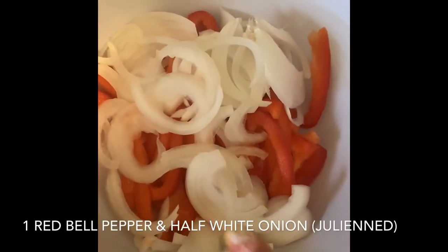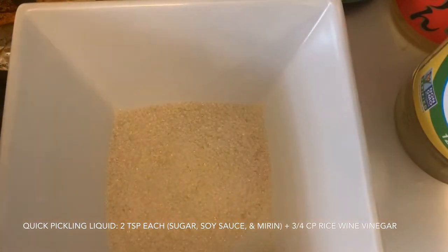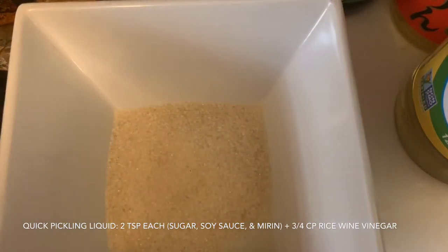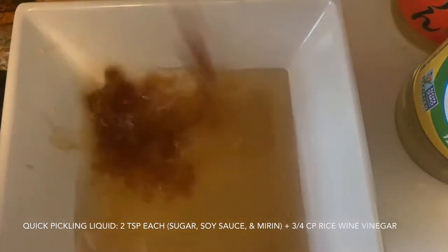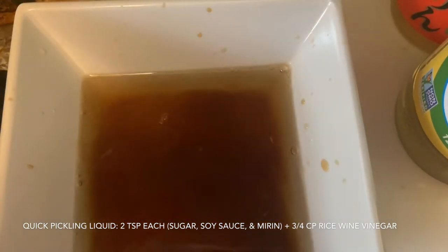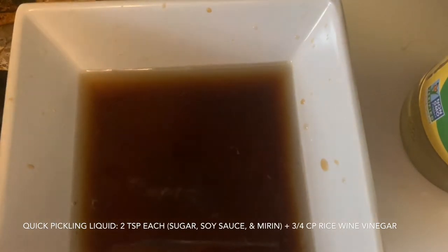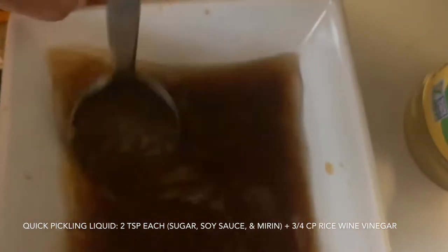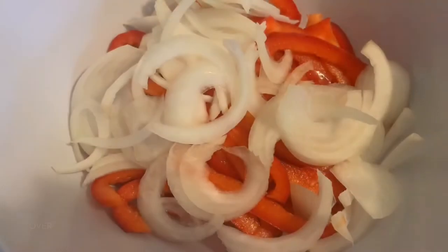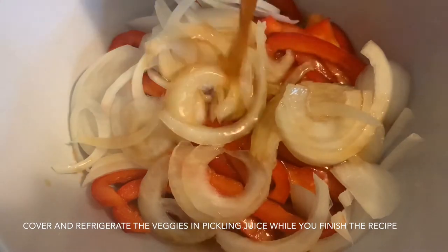I julienned a red bell pepper and half a white onion and put that in a bowl. Then I'm going to make in a separate small bowl my quick pickling dressing: two teaspoons of sugar — mine looks coarse because it's sugar cane sugar, but you can use white sugar — as well as two teaspoons of low sodium soy sauce, two teaspoons of mirin, and three-fourths cup of rice wine vinegar. Then just mix that and pour it over the vegetables.